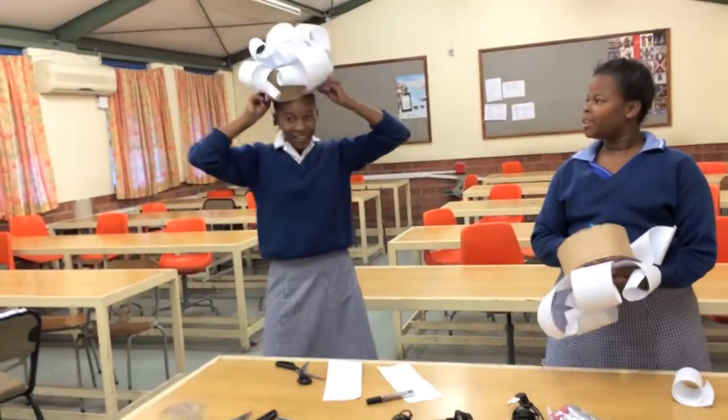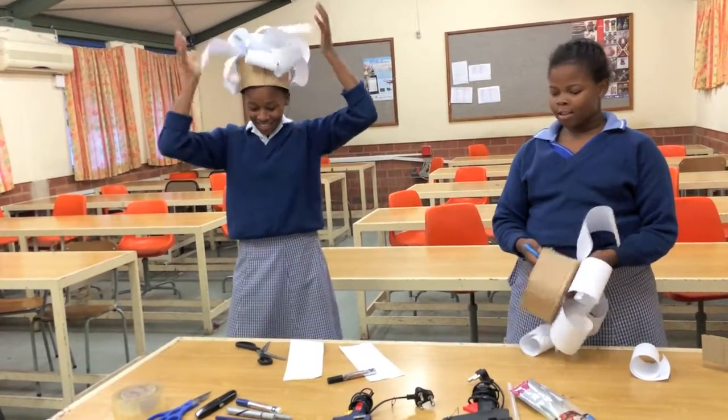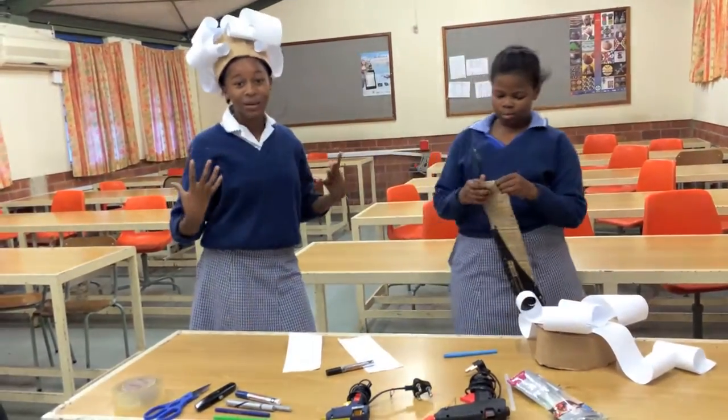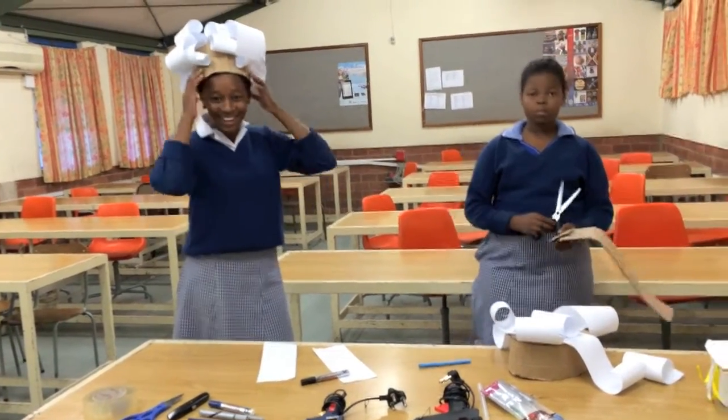Here it is. So this is an afro-ish funky hair hat. And if you're making a play and you're acting as a dramatic queen, you can just take this hat and wear it. Thank you for watching.